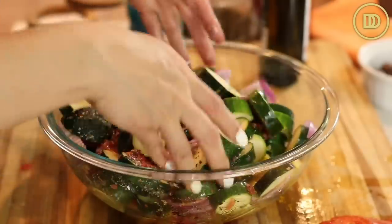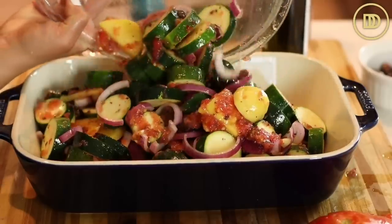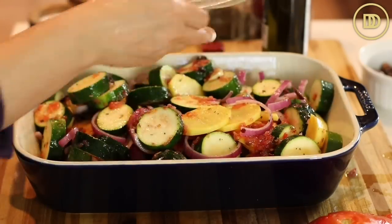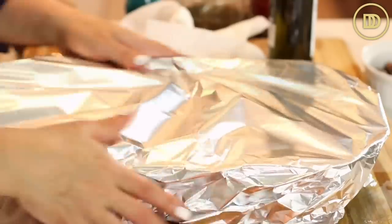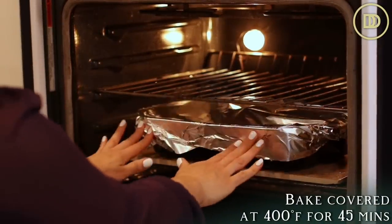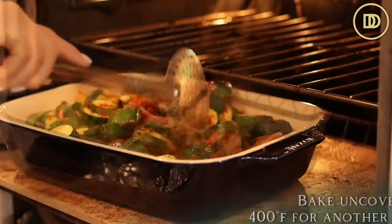I'm going to toss everything all together and transfer it to a 9 by 13 inch baking pan. If you want a thinner layer so they get a little bit crispier and cook faster, you can use a bigger pan. I'm going to cover the pan with aluminum foil and bake it in a preheated oven at 400 degrees Fahrenheit. It's going to bake covered for 45 minutes, then I'll remove the foil and let it bake for another 45 minutes or until all of the veggies are fork tender.